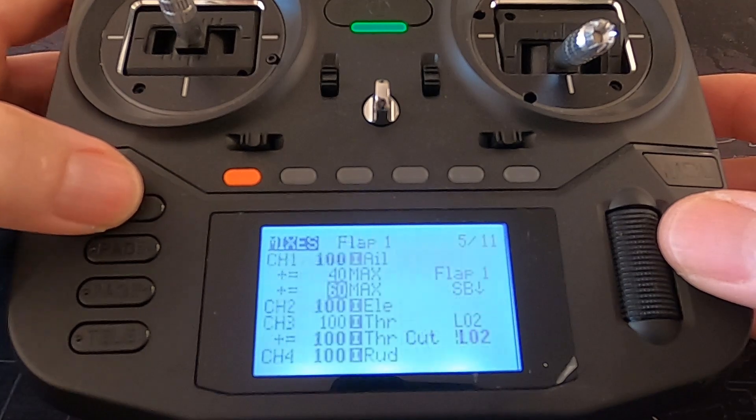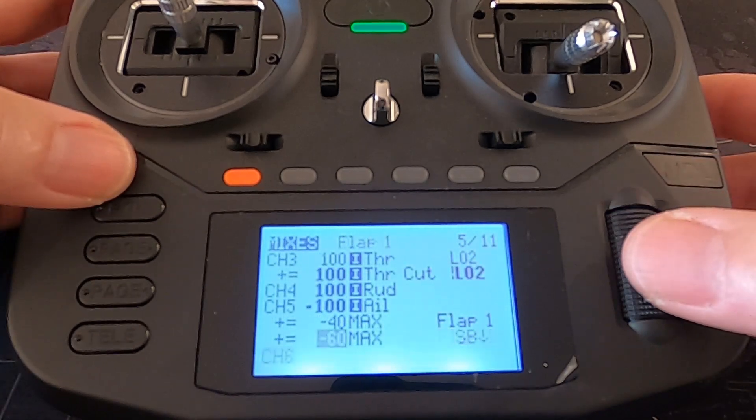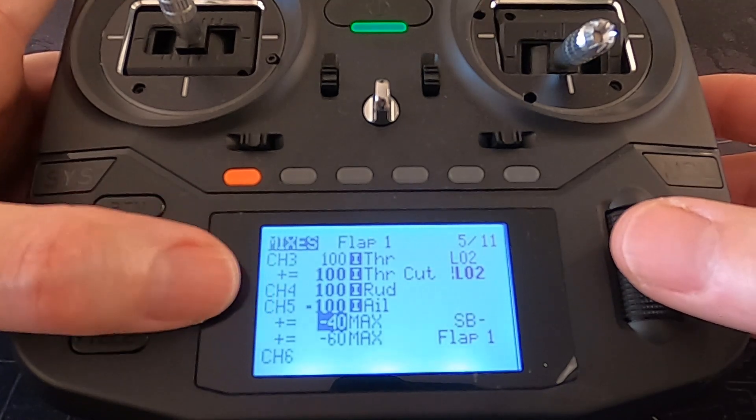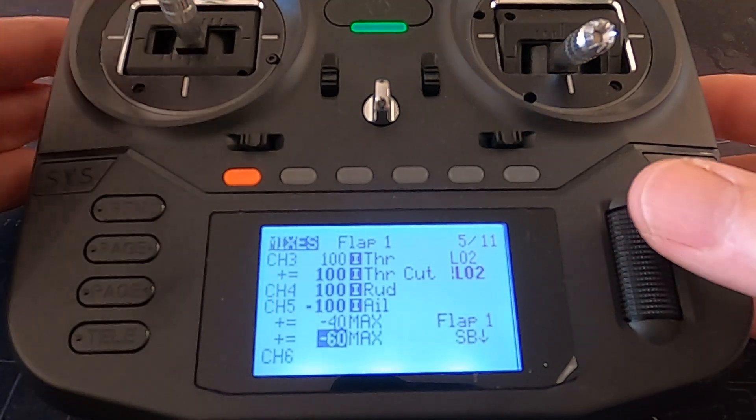Then we would set up exactly the same for channel 5. You can see there it says negative weight, negative weight. This will all depend on how your servos are installed in your wings — whether this needs to be a plus figure or a minus figure. You'll just have to set it up, actuate the flaps, and if one of the flaps goes up instead of down you know you've got to change that to the opposite — change from a minus to a plus.